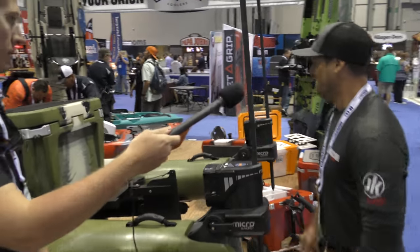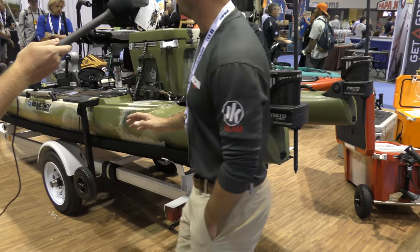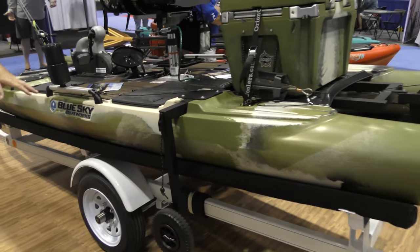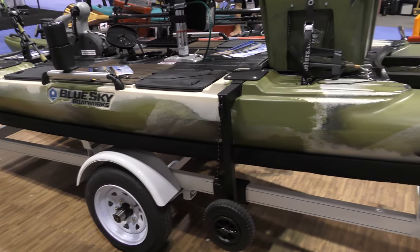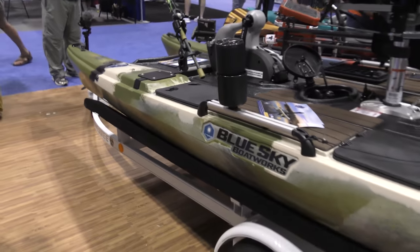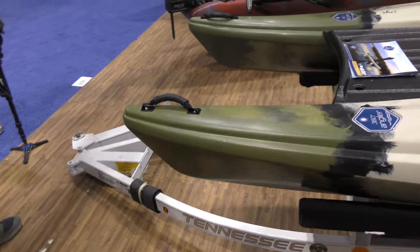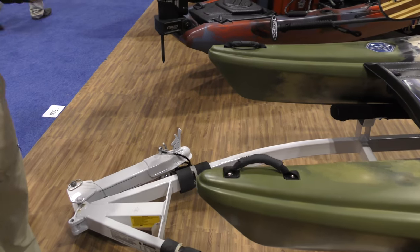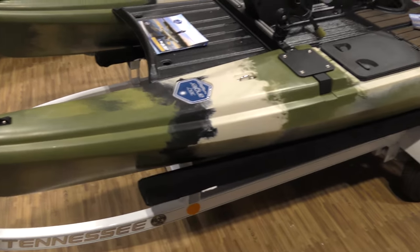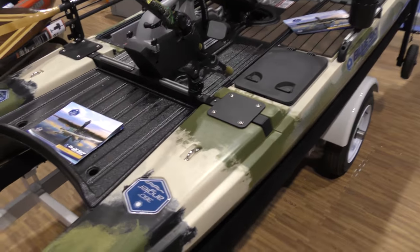There's plenty of room on the back porch for an Orion cooler. Also check out this trailer — you can buy it through Blue Sky. It's made by Tennessee Trailers and has nice running boards for each pontoon to protect the hull, full-size tires, and a super solid steel frame. You can back it right down into the water just like a regular boat. There's a folding tongue, and a version that has an additional rack so you can put a second Blue Sky or kayaks on top.